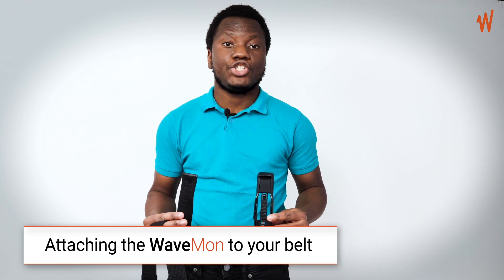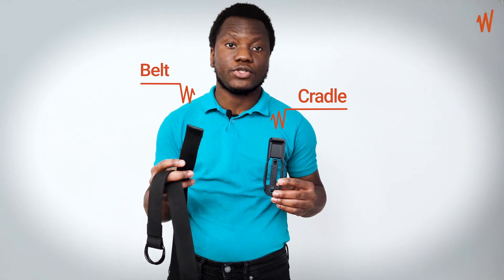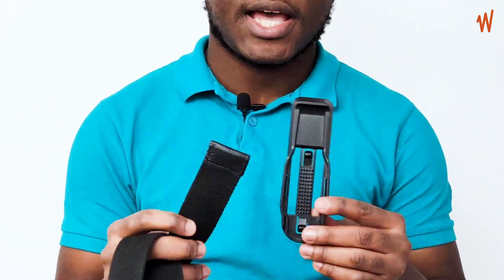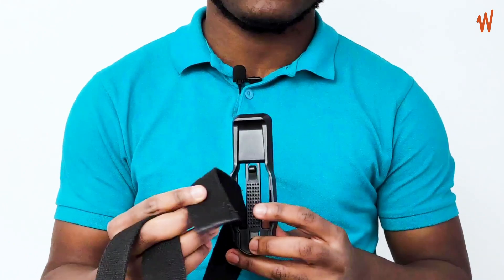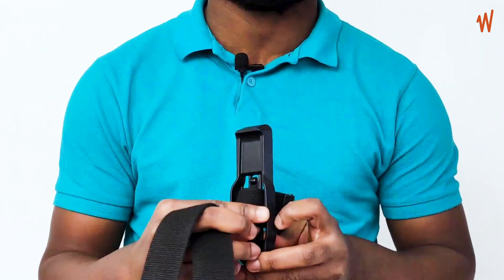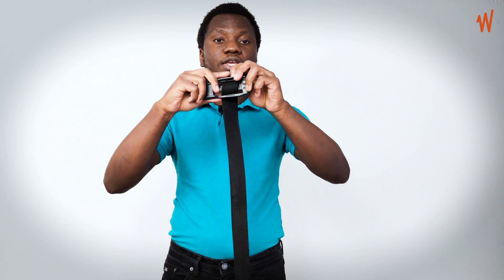To attach your Wavemon to your belt, you have the cradle and your belt. Take the belt and place it in the first opening of the cradle, then pass it through the second opening of the cradle and let it through.